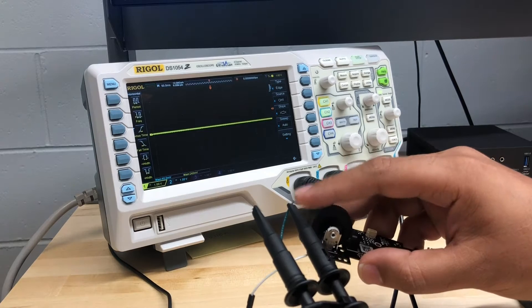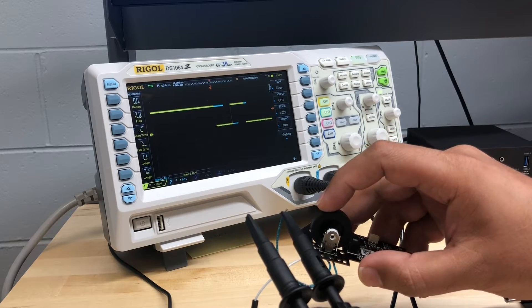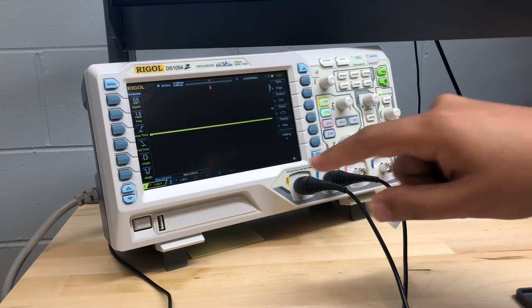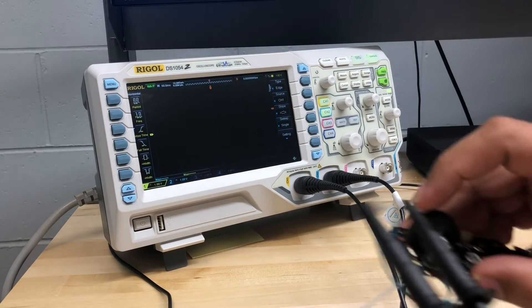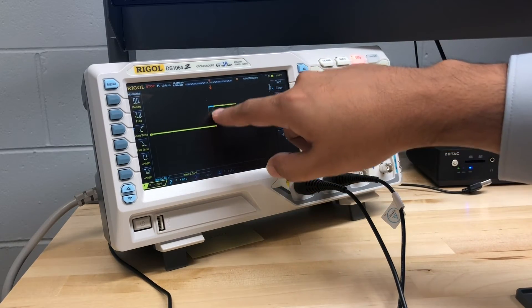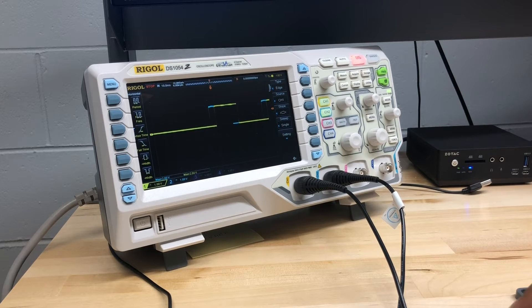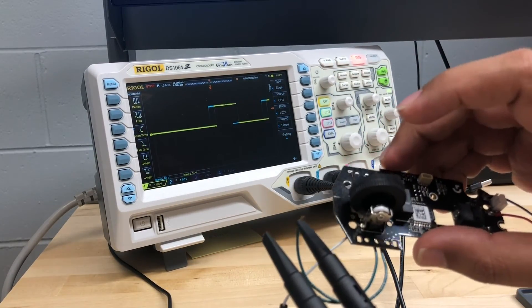Basically what this is is an encoder. Going back to auto mode — whether you go forward or backwards, that's how the microcontroller knows which direction you're spinning the wheel. So it's not a potentiometer, it's an encoder. Another interesting thing: this is one volt per division and the maximum is two divisions, so I'm getting two volts. But this is powered by a single double-A battery — so how is it producing two volts? In the next video we're going to look at how the power supply works.